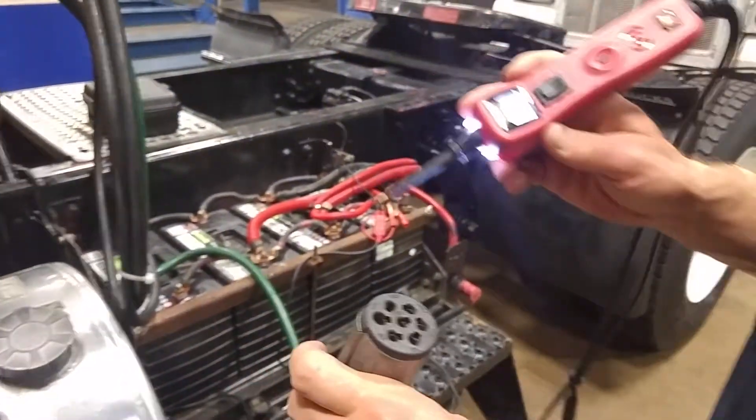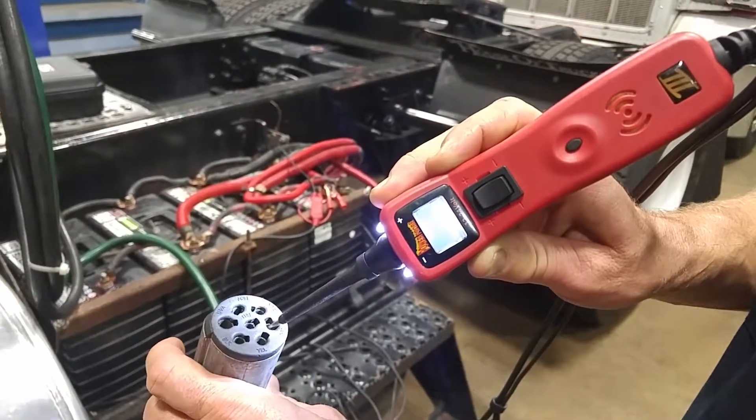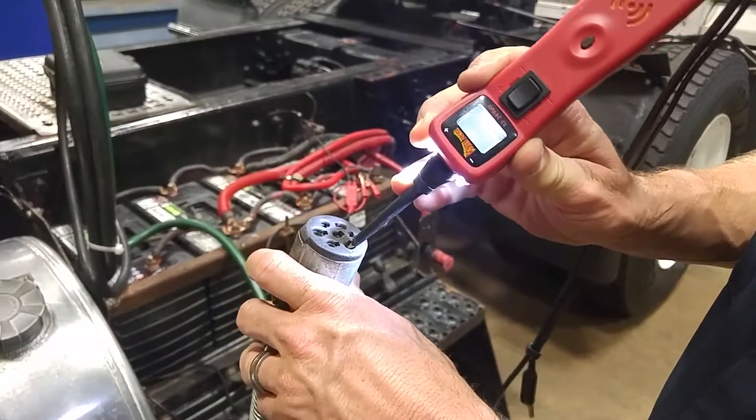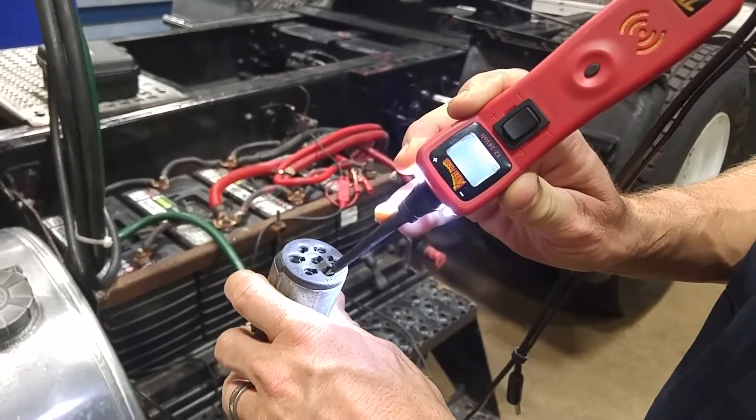Next one we'll go to is our stop lights. Please press the brakes. It turns on — brakes off, brakes released, light goes out. Now we're going to go to the right-hand turn signal, clicking on and off. Good, and it functions to stop.